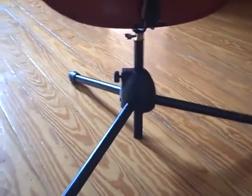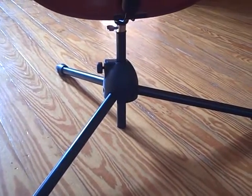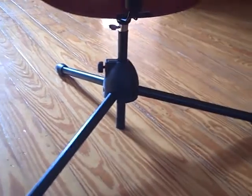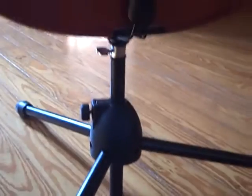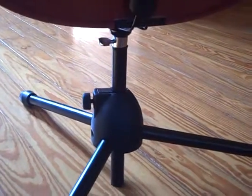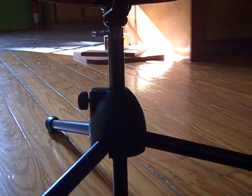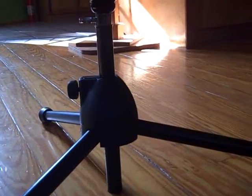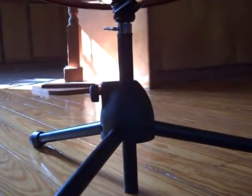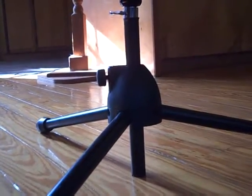Now, this will only work if two premises are true. First, that the microphone stand is fairly standard and has a flanged piece at the top. And that the end pins on cellos are standard as well, which I believe they are. So if both of those things are true, and if you have an old microphone stand sitting around that has broken — and if you're in a band, that is probably the case — then you can very easily with a hacksaw make your own very cheap, compact cello stand. Thanks.